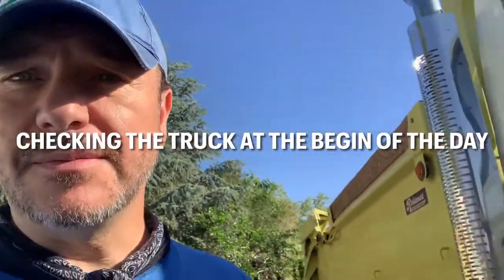Good morning. I'm gonna be driving a big old dump truck today. If you're gonna be driving a dump truck, the first thing you have to do — even before warming it up — is check the fluids.